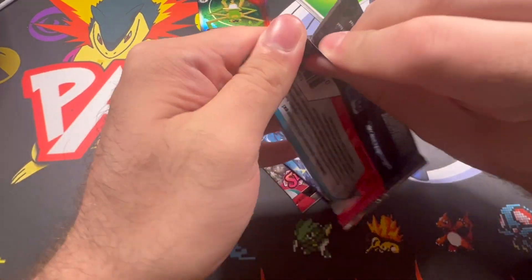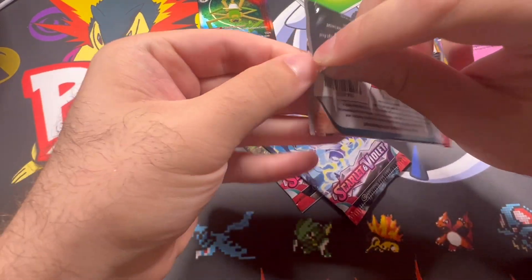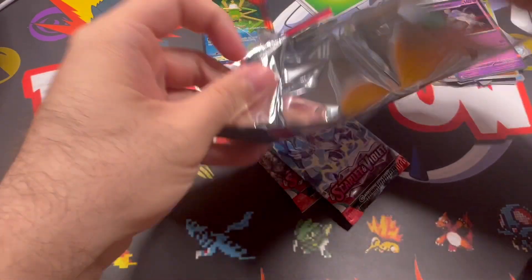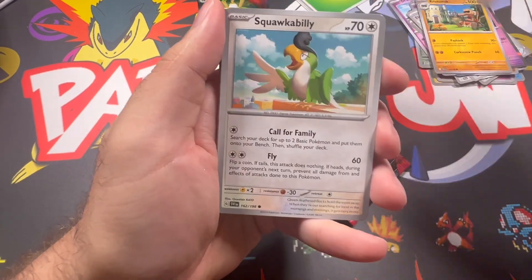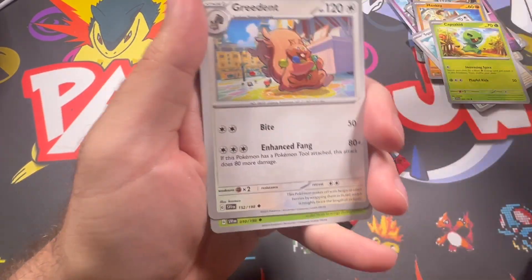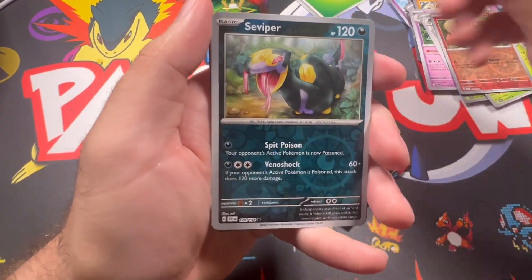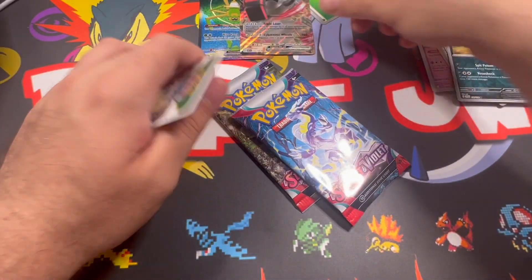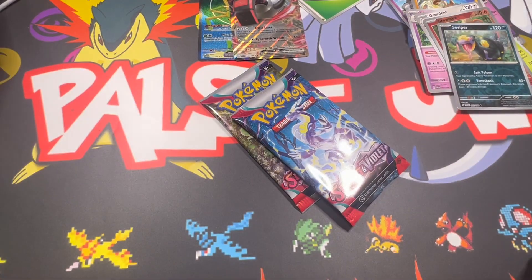We've got three more packs - let's hit some magic. The winners win and the losers lose; we want to be a winner today. Nothing - not great, not good, but okay.